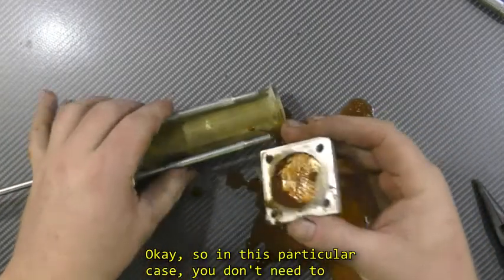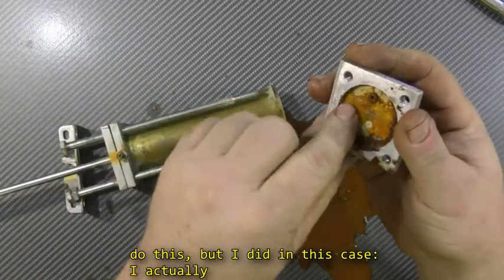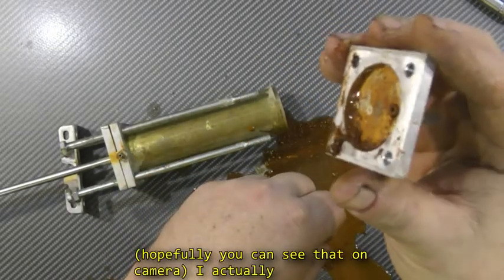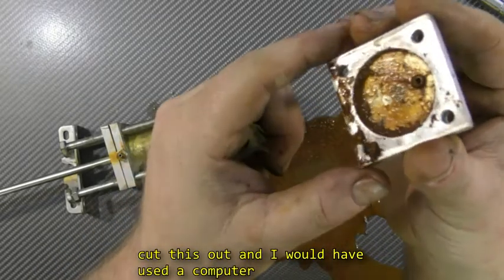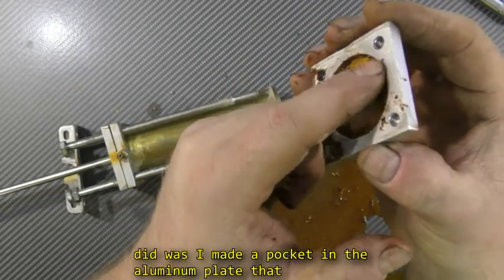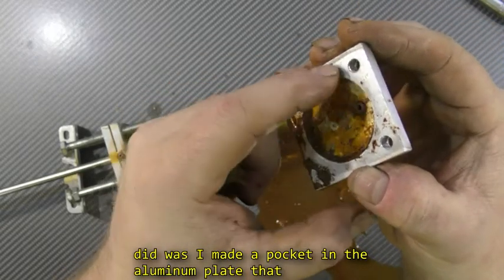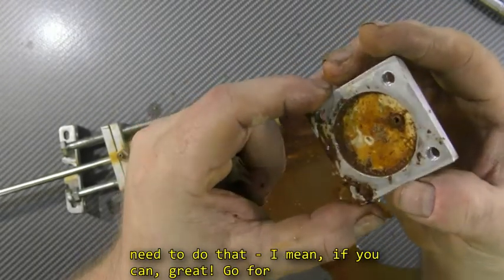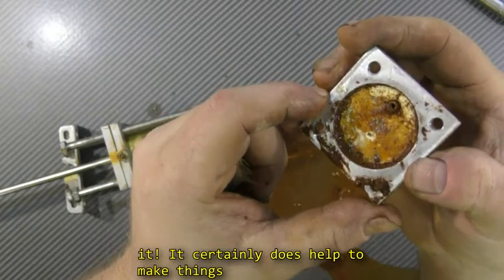So in this particular case, you don't need to do this, but I did. I actually cut this out — I would have used a computer-controlled milling machine to do that — and all I did was I made a pocket in the aluminum plate that was the precise diameter of the cylinder. You don't need to do that, but if you can, go for it. It certainly helps make things easier to seal.